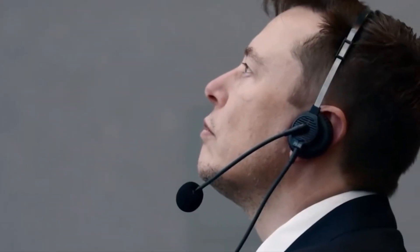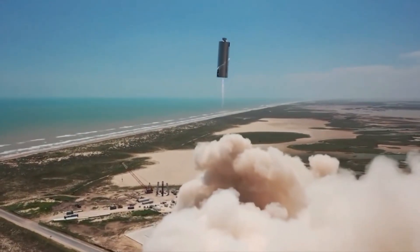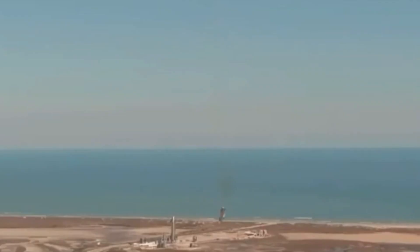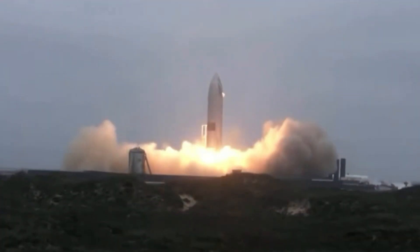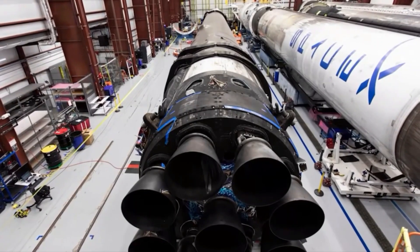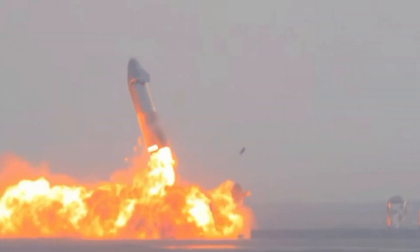Elon Musk's commitment to operating in this manner is evident in SpaceX's choice of the relatively exclusive and isolated Boca Chica location. As a private company, liability is a significant concern. Any harm caused by their rocket launches or debris could lead to legal repercussions, and even the possibility of the company being disbanded. Therefore, SpaceX is driven to take every necessary measure to mitigate risks and ensure safety in their operations.